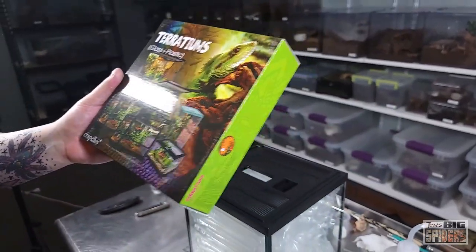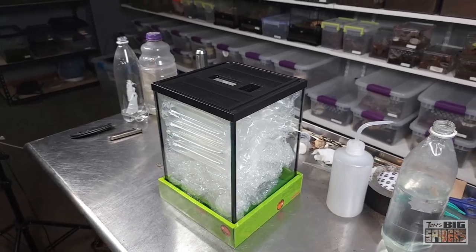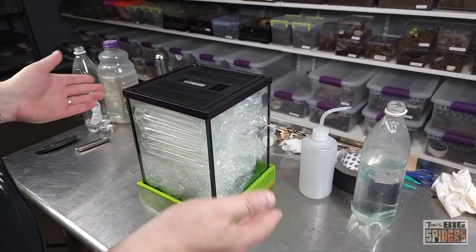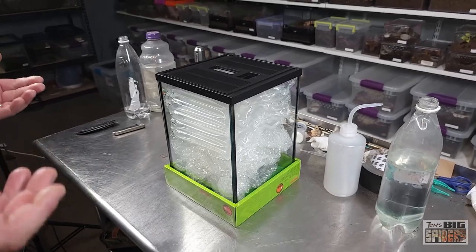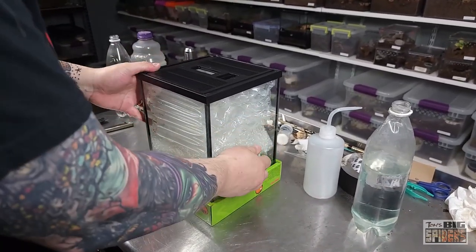These are a little pricier — they sell for about $65 with free shipping on Amazon, which I know folks will say is too expensive. Totally get it. But for those of us used to buying acrylic enclosures, those are usually around $70 to $90 for this size nowadays. These are nice thick glass.